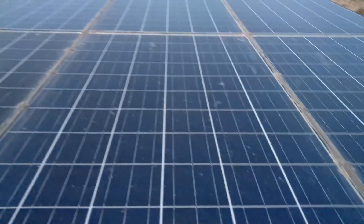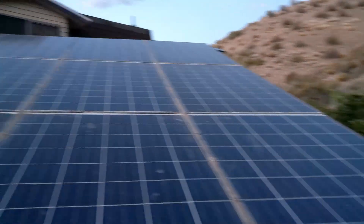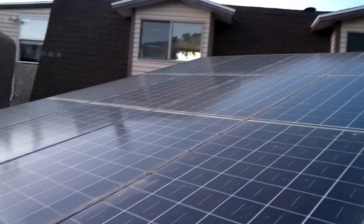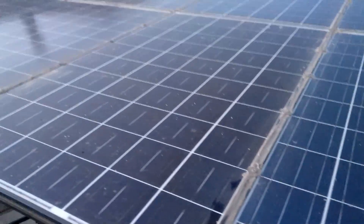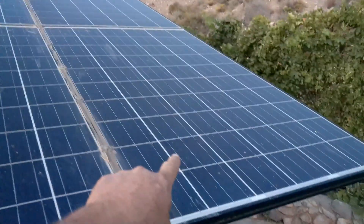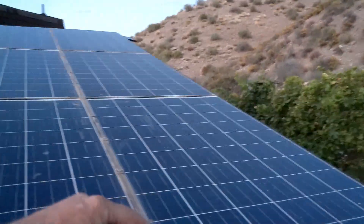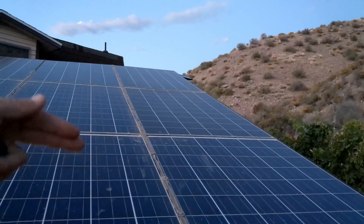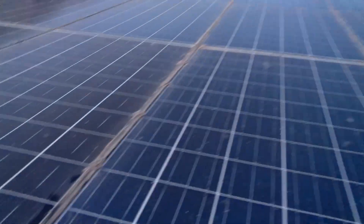There are 18 solar panels on this pavilion — each solar panel is 250 watts, giving you 4,500 watts of electricity coming off this pavilion. I've got three panels hooked in series giving you around 90 volts in each series, and then those series are paralleled to the next three panels, and paralleled again to the next three panels.